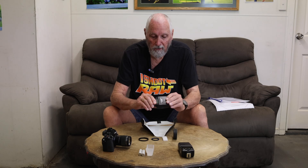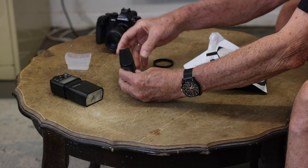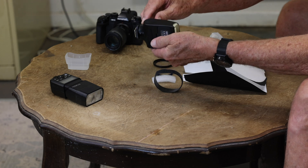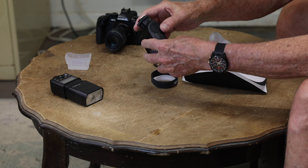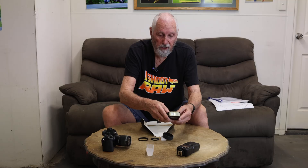The first thing we do is assemble the flash. I choose to use the Miki MK320 flash because it's a very low profile and very light flash compared to the Godox which sits up way higher. We put the two batteries into the flash. By the way, you don't need to take them back out again because on the Miki flash it has a little charging point on the side which allows you to plug in a micro USB and charge it in situation.